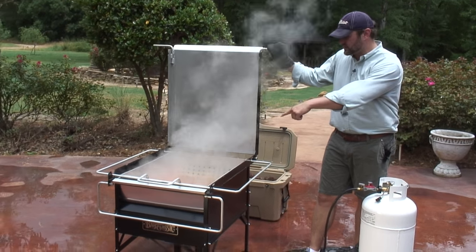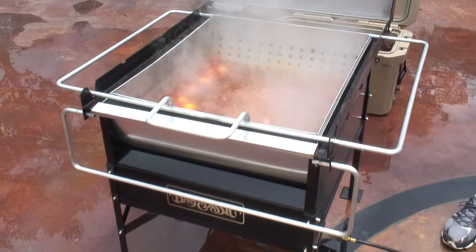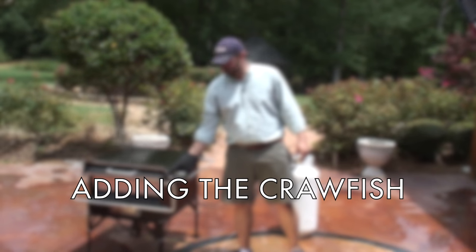19 minutes and 34 seconds later, we are boiling. If you come in close with me here, you can see this is ready for crawfish. That is perfect. We're now going to add our crawfish.